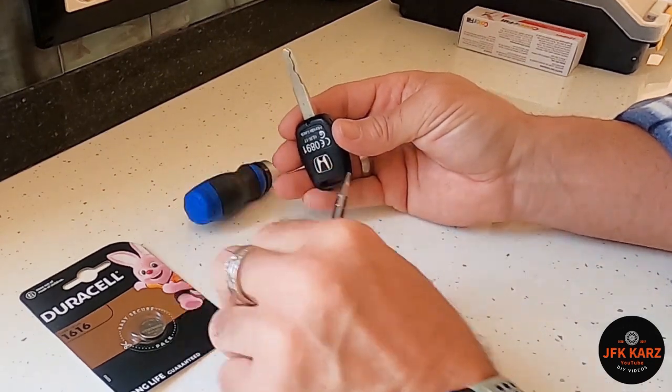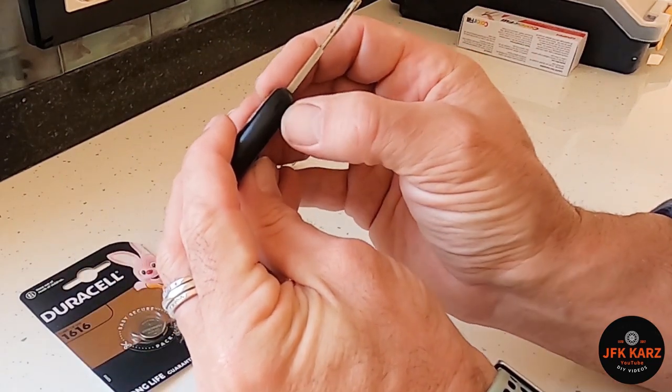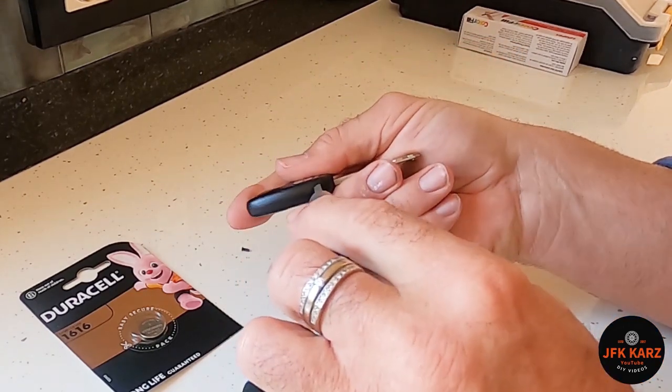Okay, so don't lose that screw. There is a little notch just there, so you can get a flat head screwdriver in there and then prise this apart.